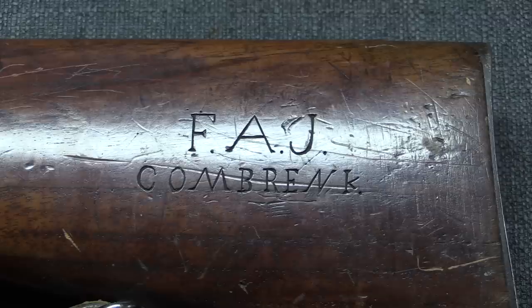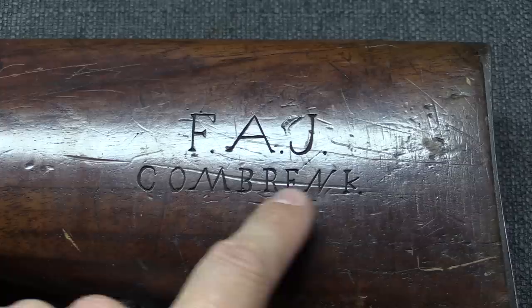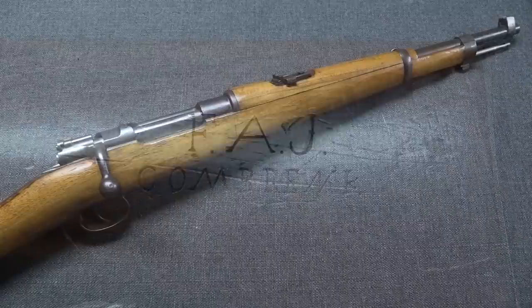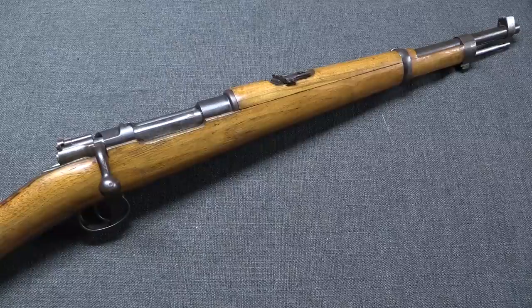One other interesting unique feature to the Boer Mausers is they were very often embellished by the guys who owned them. Remember, this isn't really a military-issue gun in the modern sense where you give it back when you're done—this was a very personal rifle, owned by you. So a lot of guys would embellish them with names, battle histories, decorations, and all sorts of things. This particular one has what's probably the owner's initials, F-A-J, and then 'Combrank'—a common Dutch surname, though the spelling here is a little unusual.